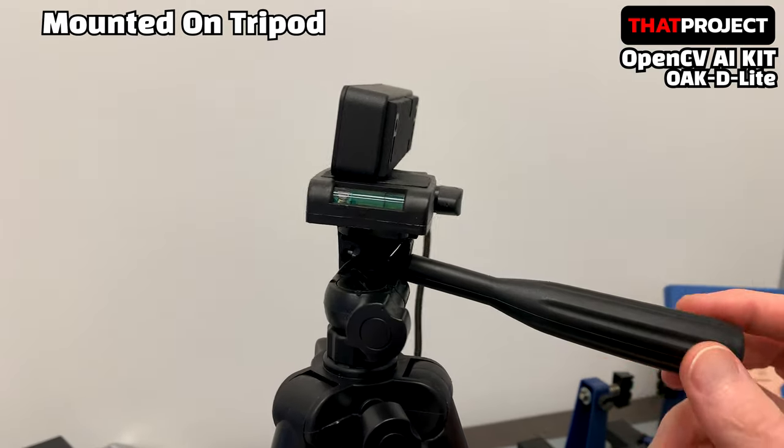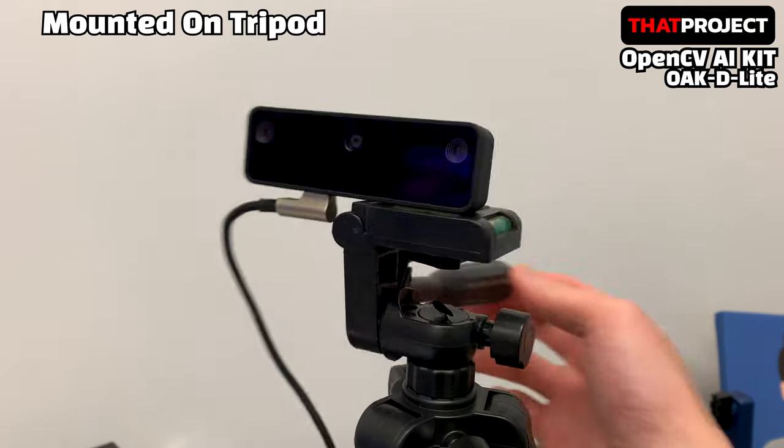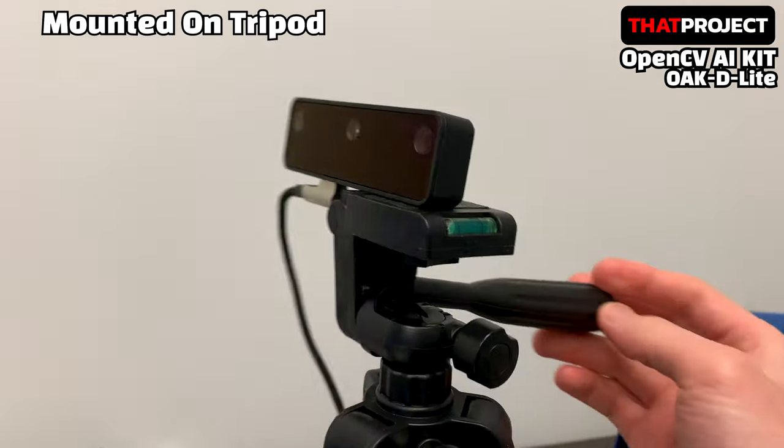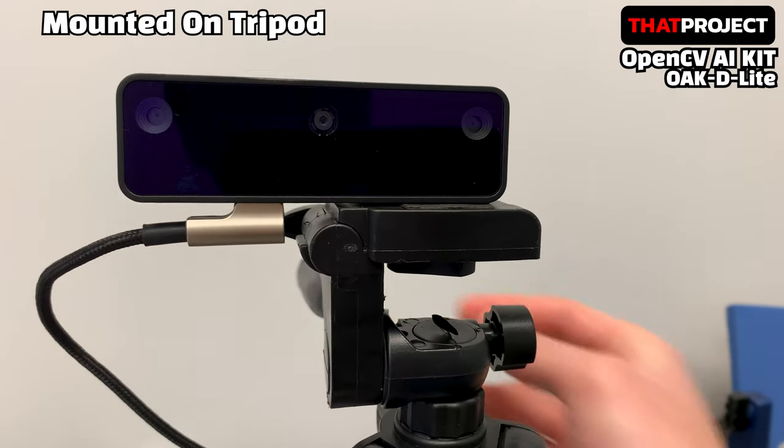It's mounted on a tripod. There is a hole for a tripod at the bottom, so it can be easily mounted. There are also VESA mounting holes on the back of the case for easy mounting anywhere.